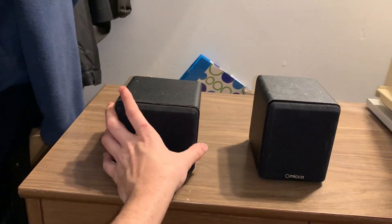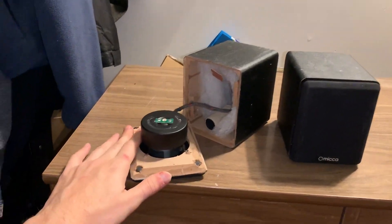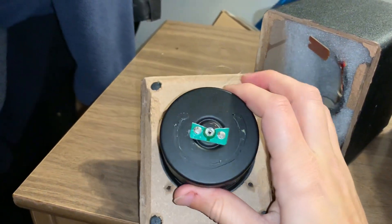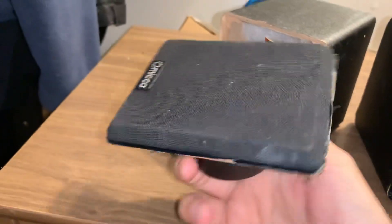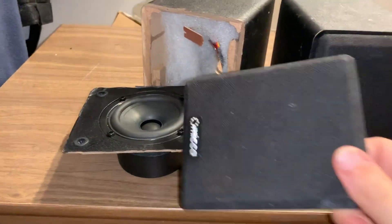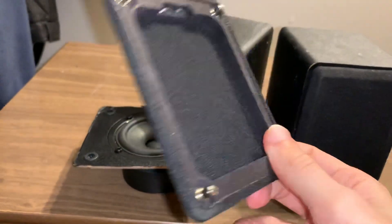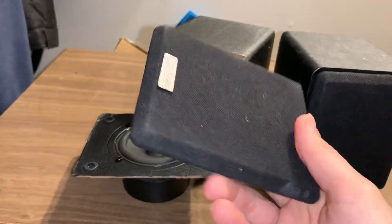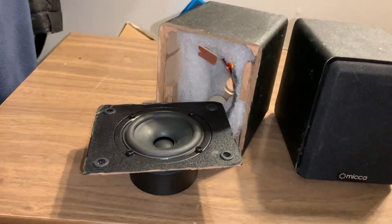You can see this one's kind of leaning because it's the one that busted, so let's open it up. First thing we'll take a look at is this driver assembly and the front baffle. Here is the speaker grill cover — these are still actually in great shape, not bad speaker grill covers, just simple cloth. So there you see the Mica branding, so you know that's actually what it is.